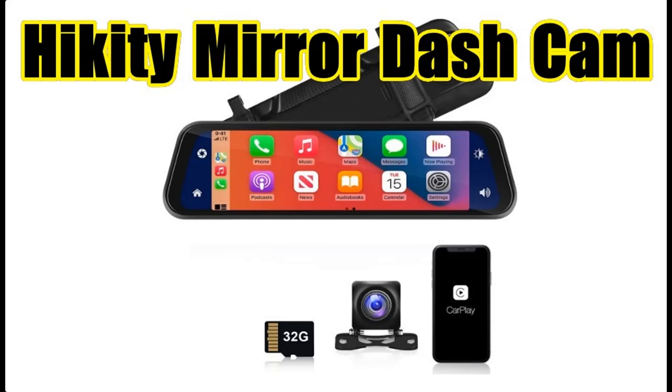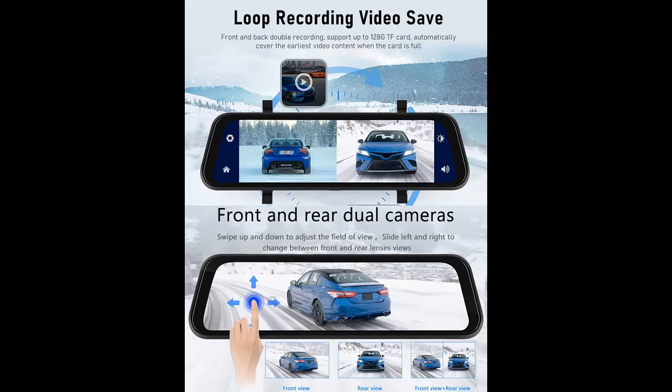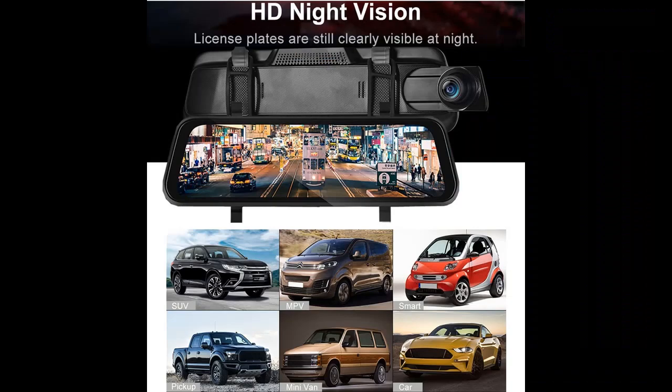Introducing reviews and features highlights for the Hukiti 9.6 inch mirror dash cam, with front and rear camera, Apple CarPlay and Android Auto, and mirror backup camera. Here are some reasons why you should choose the Hukiti 9.6 inch mirror dash cam.